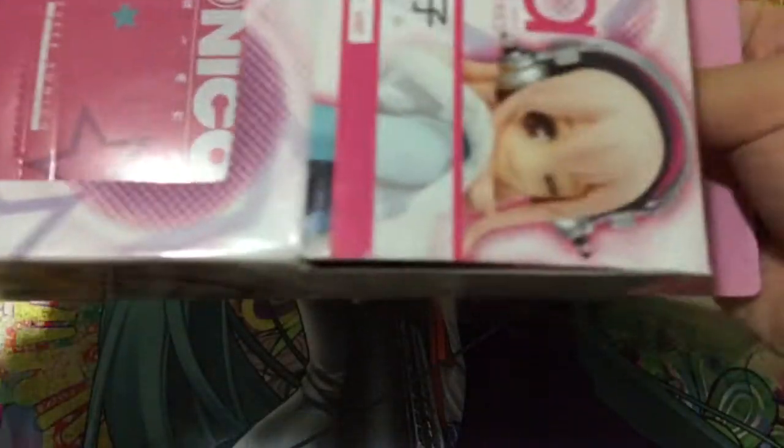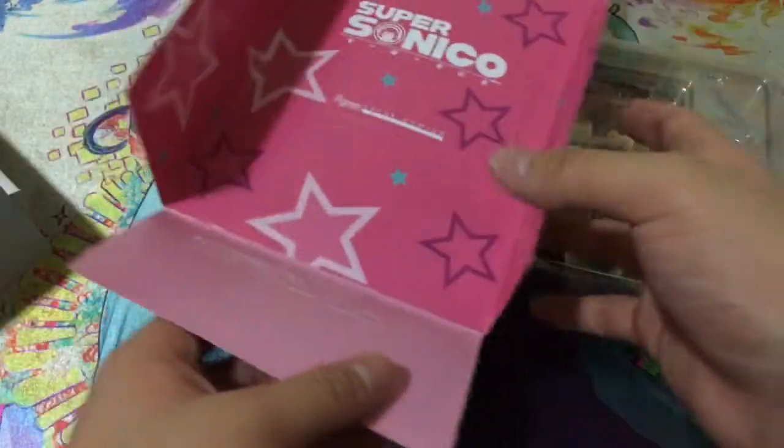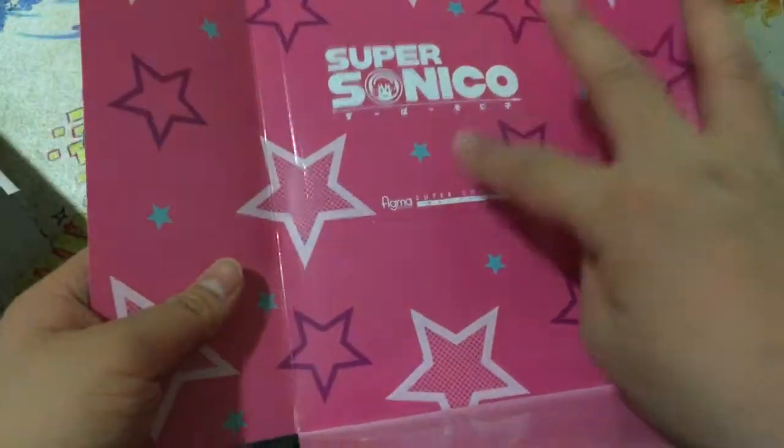Another thing I heard: with fakes, the box flap inside won't go all the way — it'll only be halfway. I'm not sure how reliable a sign that is, but let's move on. We slide the box open like this, and the inside is removable too — let's slide that out and take a look.